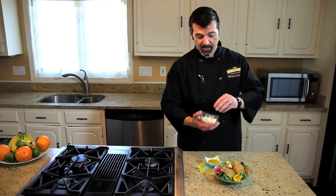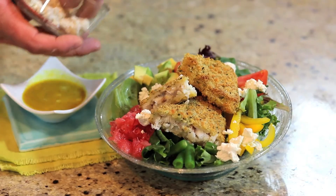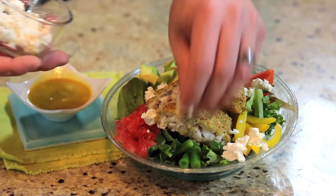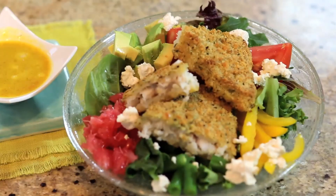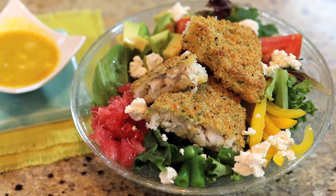Now that it's plated, right at the very end we're going to finish it off with just a little bit of crumbled goat cheese. You don't want to add it too early because the fish may melt it. And that's it — now all you have to do is pop in the Jimmy Buffett CD and you're ready to enjoy a taste of Key West.